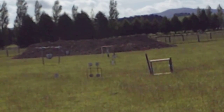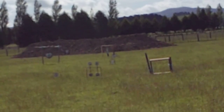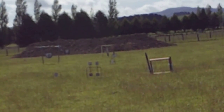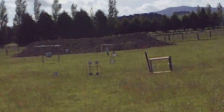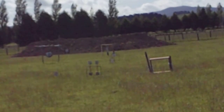Alright, I'll load up this mag and then have a few more shots. Alright, here we go.